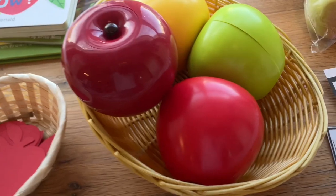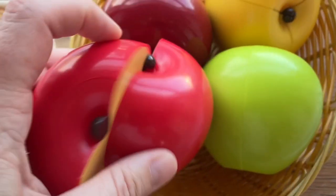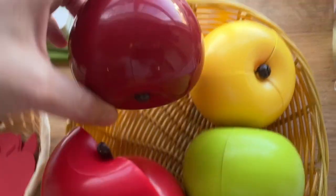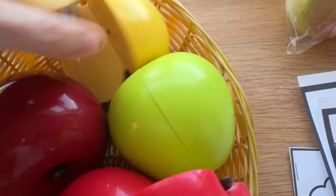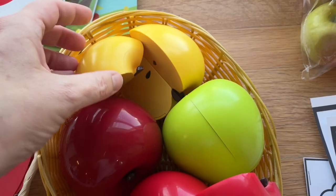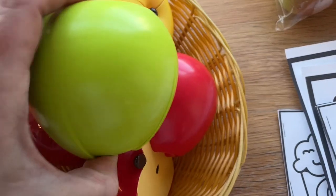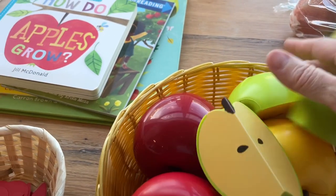These are kind of cool — these are fraction apples and they magnetize together. One of them is whole, and then they've got thirds and quarters. I think these were meant for older preschool ages, but they're really fun because they're satisfying to click together. The kids can start working with some of that terminology like half and whole, and just have fun clicking the apples back together.